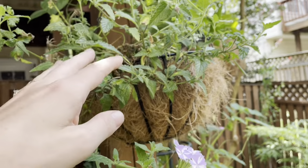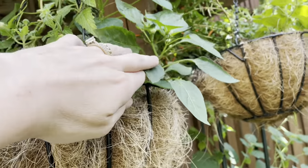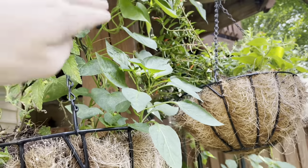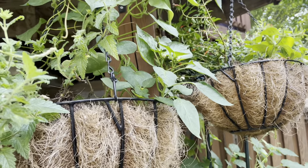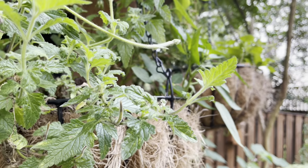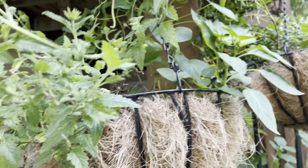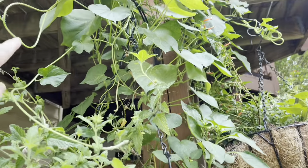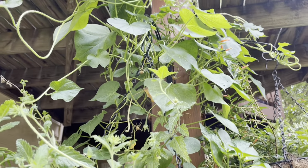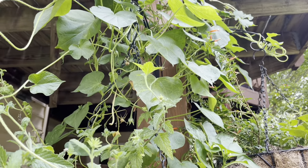So I have this really pretty storm burst verbena in this container. I noticed that the pepper in here is starting to really put on flowers and everything, so I didn't want to disturb that either. I just took out the one calibrachoa that had died, pulled that out, and then just popped in the verbena. I'm going to leave this pepper and leave the morning glories and let them continue to do their thing and be kind of beautiful and wild and interesting.